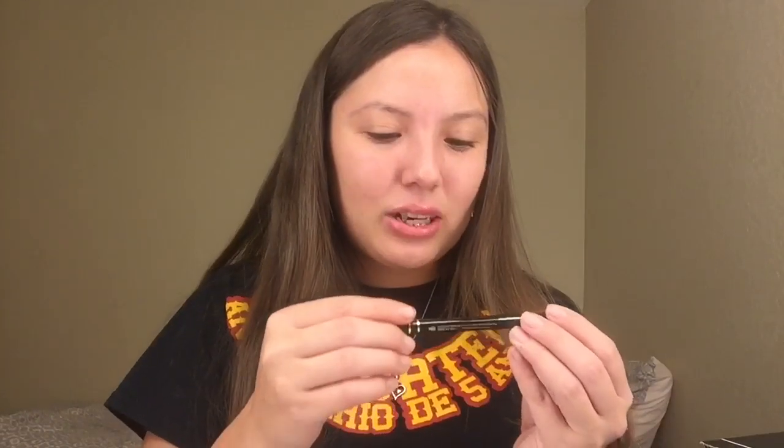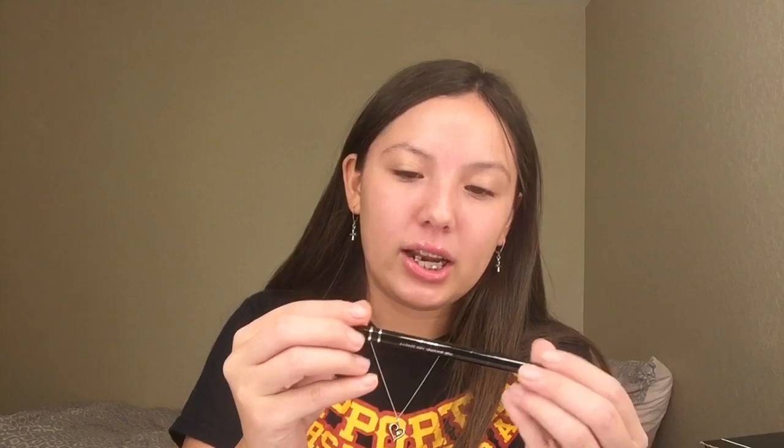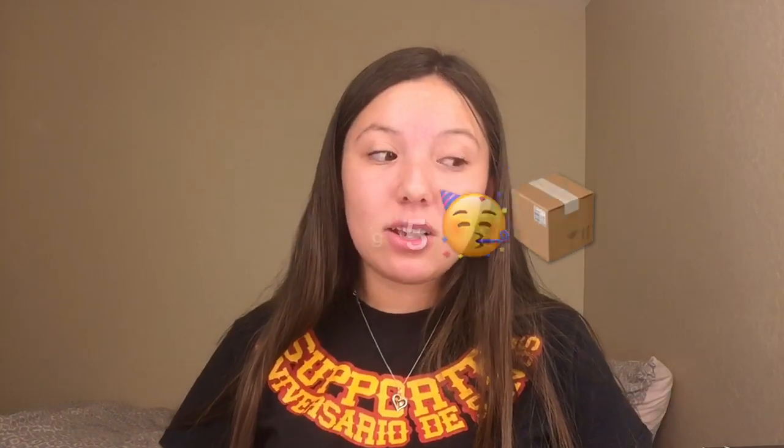This one is by Million Dollar Brows — it's the Micro Blade Effect brow pen in dark brown. It was $18 and I'm probably going to keep this because I want to work on my eyebrows. So in total, I spent $21 on this box, and the total value of everything inside was $146.95.